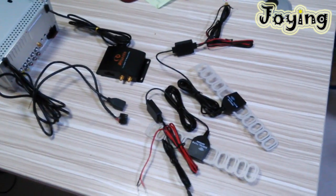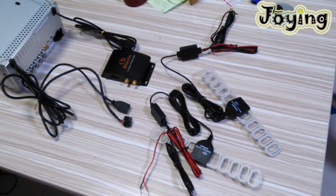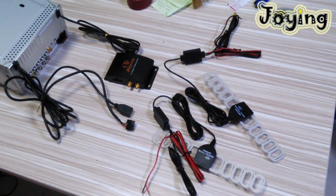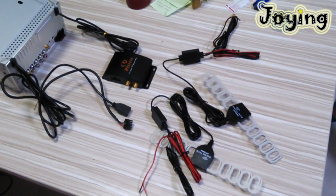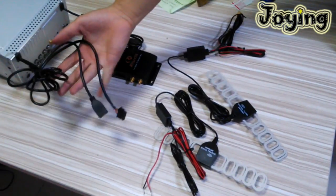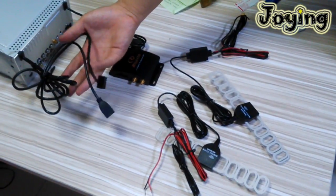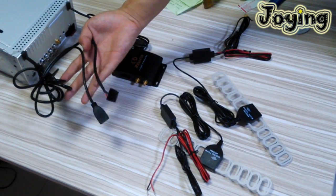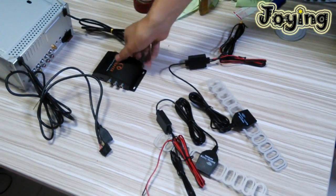Hi guys, today I will show how to connect our join head unit to the TV receive box. You will receive the TV box — this is the two wires. One is the TV box connect wire, that is the USB wire. This is the TV receive box.